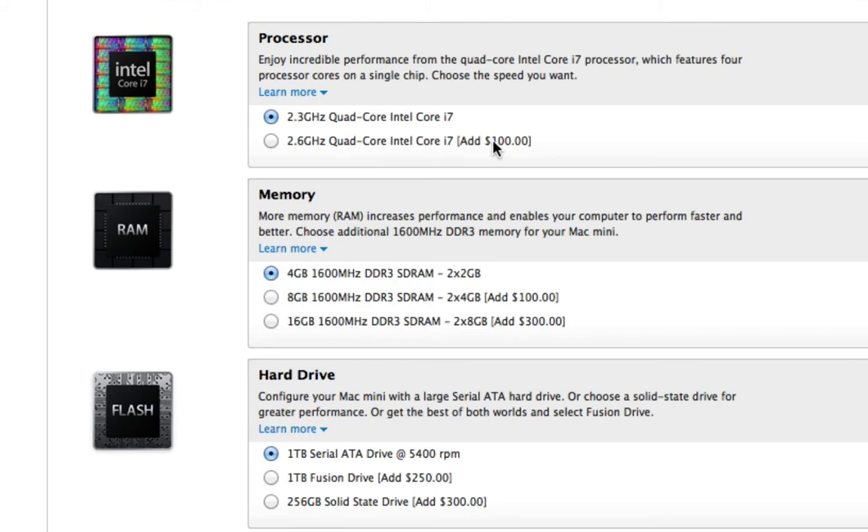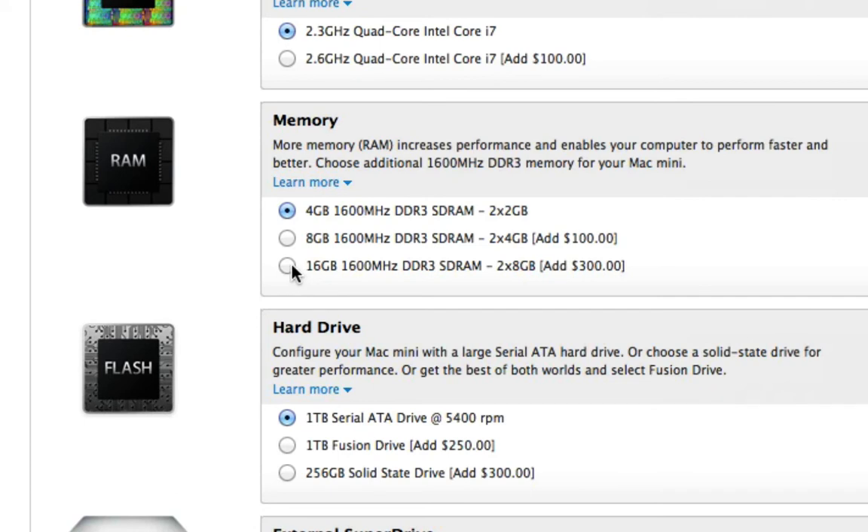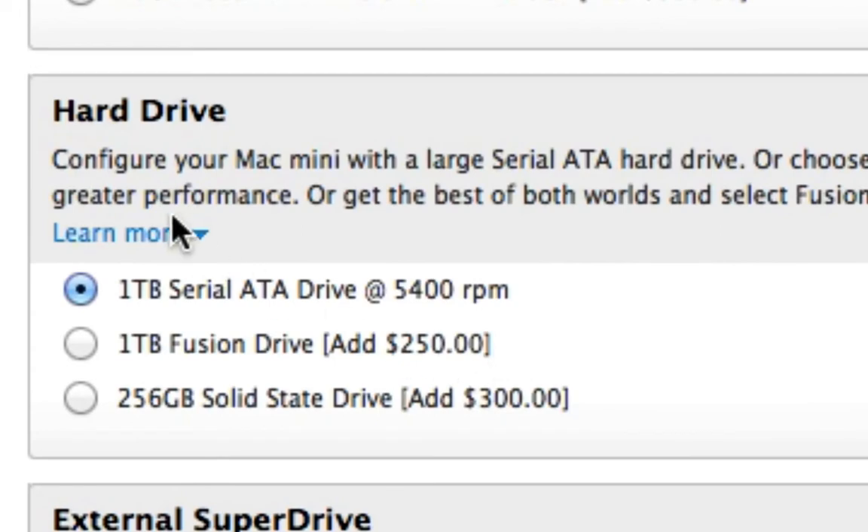In terms of memory, it can be expanded up to 16GB of 1600MHz DDR3 RAM. Apple wants to charge you $100 for 8GB and $300 for 16GB. I've managed to get my hands on some Crucial RAM — a 2×8GB 16GB kit — that cost me $100, so much cheaper online through a third-party supplier.